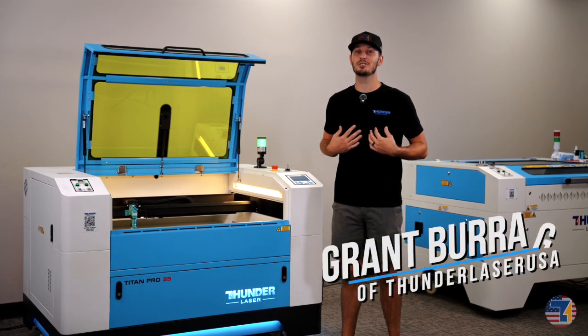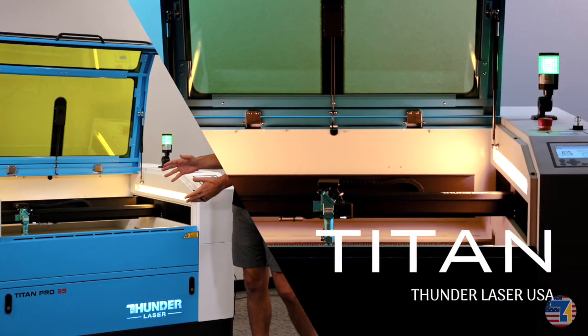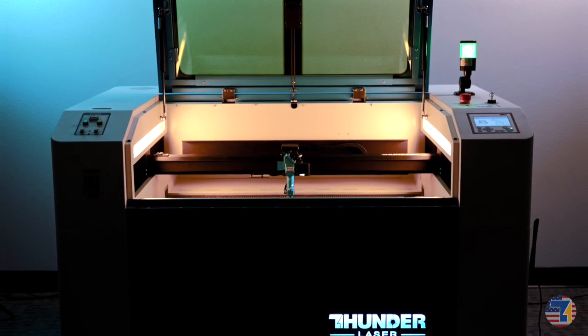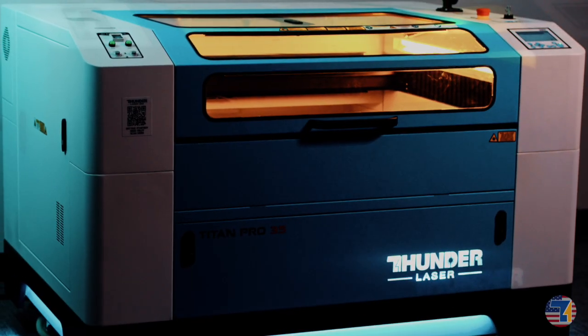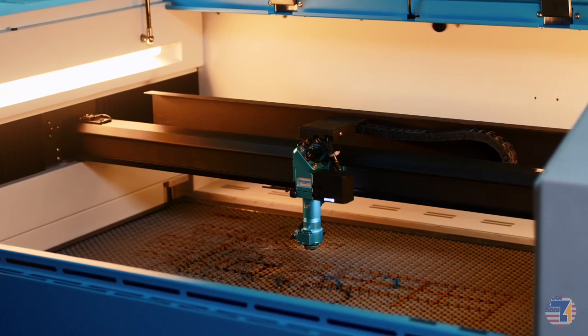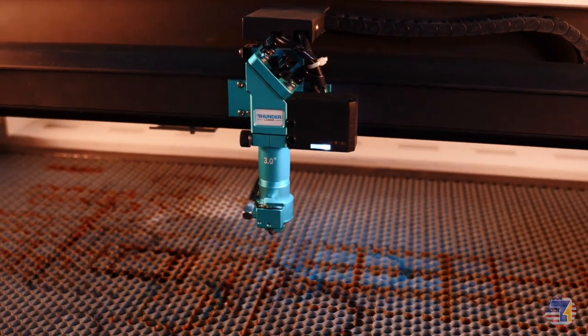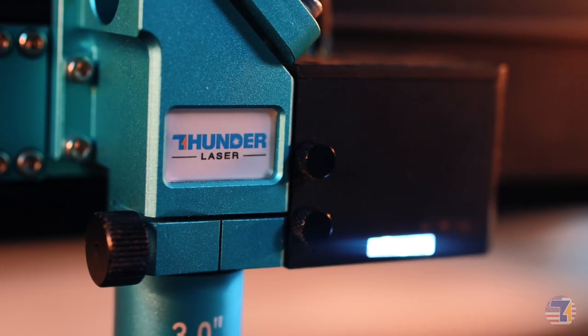Hey everyone, I'm Grant with Thunder Laser USA and today I'm excited to introduce to you the Titan. This is the machine that changes everything. We designed it for makers and production businesses that demand more.